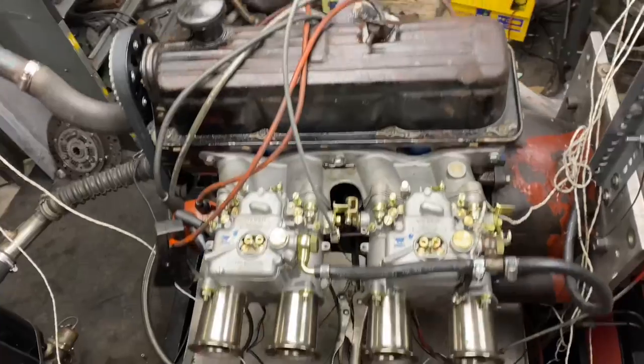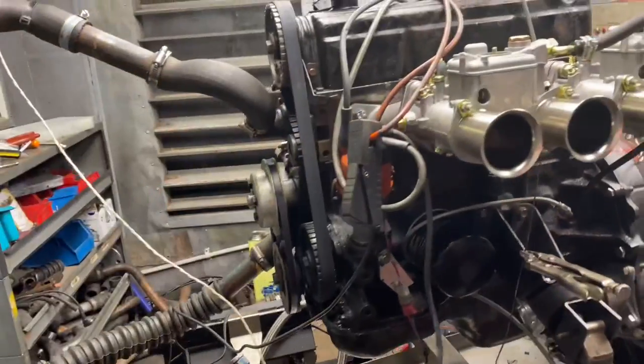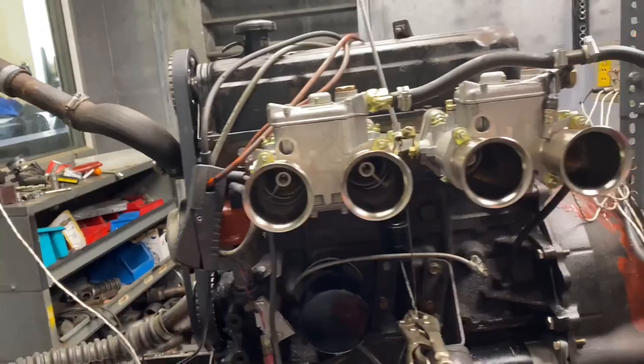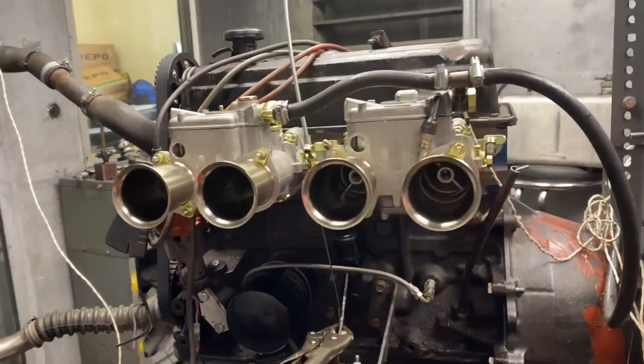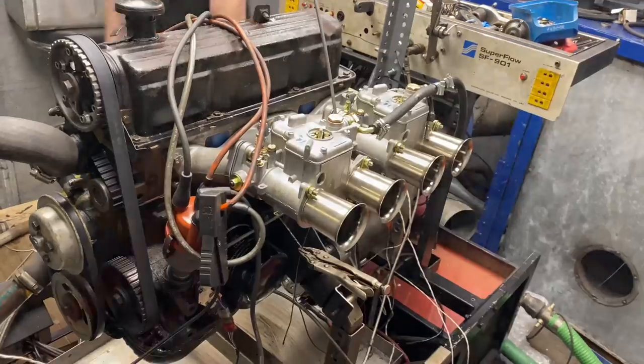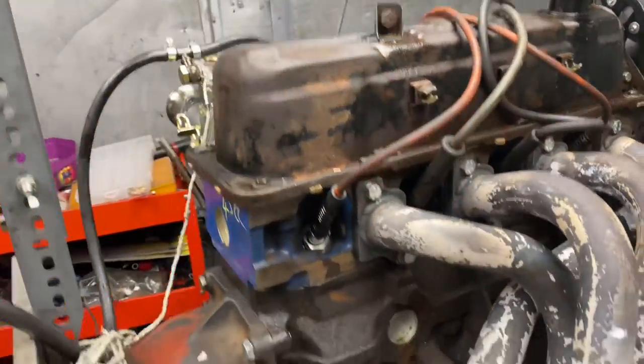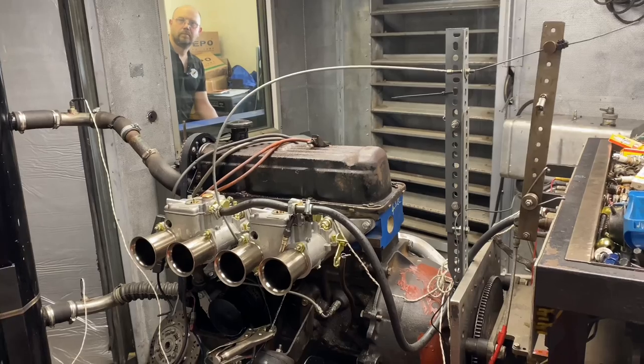The cam is quite mild, the reason being he's not a racer. He doesn't want to scream around at 8,000 rpm and in any case the bottom end isn't up to it. The head itself has been skimmed quite heavily so it's got a 43cc combustion chamber which on a standard bottom end with a standard thickness gasket will give him about 10.9 to 1 compression.